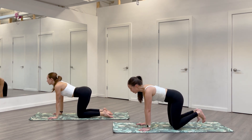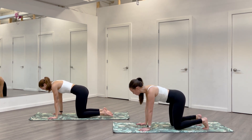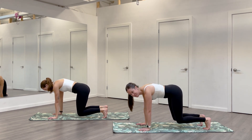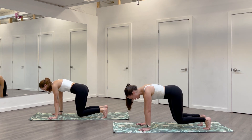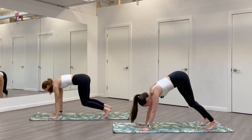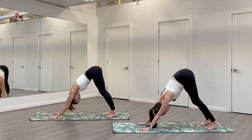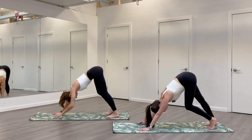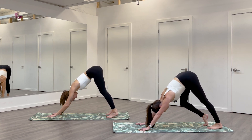Tuck the toes, lift your knees just two inches off your mat so you're in a little hovering tabletop. Continue to wake up the core. Take a breath here, pulling belly button to spine. On your next breath, downward facing — lift your hips up and back. You can pedal out the knees here, move in whatever way feels nice. Find stillness on your next breath.